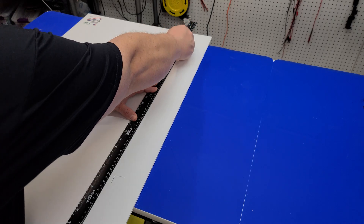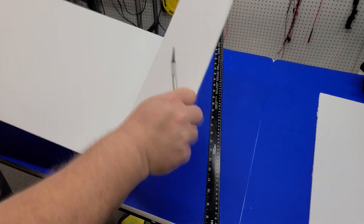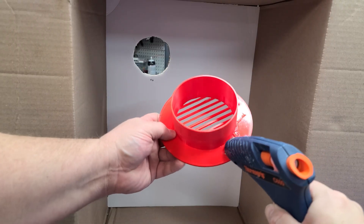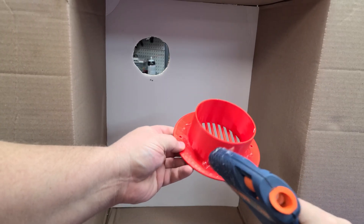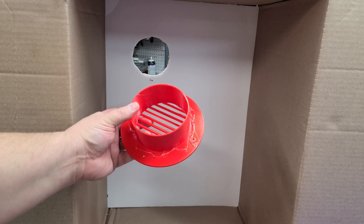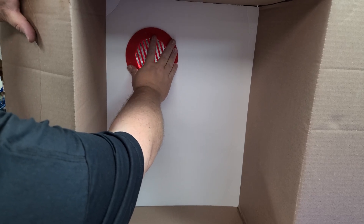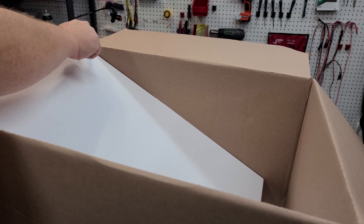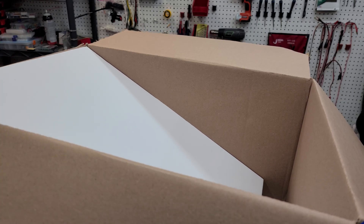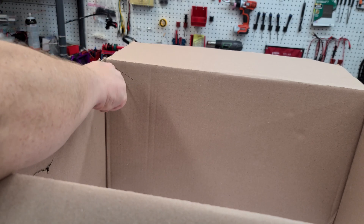Next we cut another foam core sheet the same size as the last one — this will help direct the airflow to the bottom of the paint booth. We apply a little hot glue to the vent and insert it into the box to hold it in place. I had originally put screw holes in but couldn't make that work well, so hot glue is the approach I took. We then insert the foam core sheet into the box at an angle and mark it with a pen — you can see on the right side there's an open space so air can flow through. Using something sharp like a screwdriver, punch a pilot hole for the 3D printed clips that will hold the foam core.